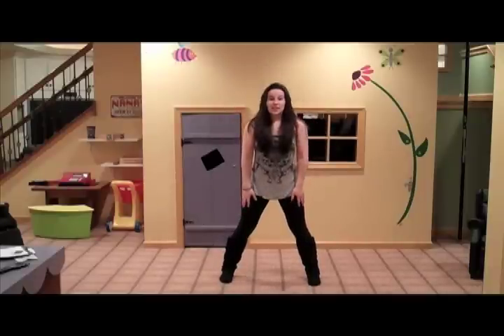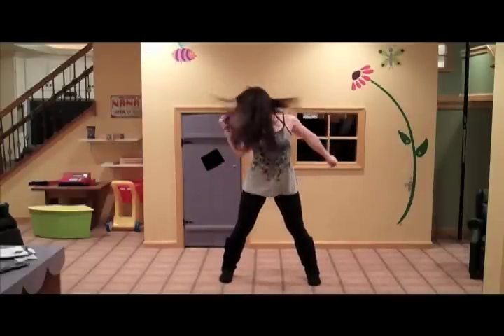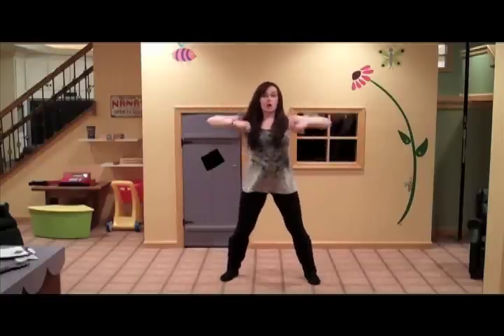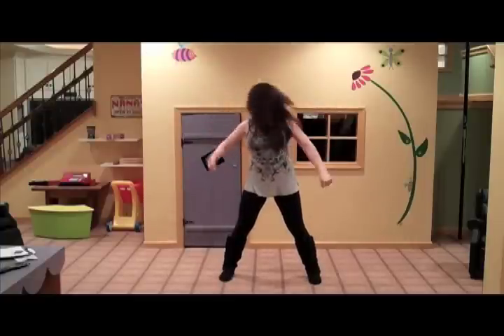For 'your attention deficit,' your arms just do this — swinging this way, this way, this way. Then switch. So: 'I'm so sick of it, your attention deficit.'